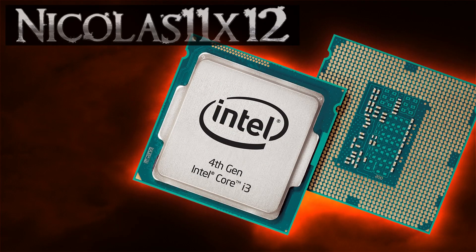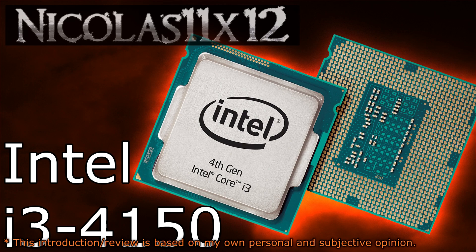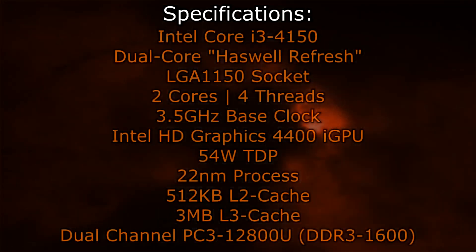Welcome to the Niklas 11x12 technology. Today we're looking at the Intel Core i3-4150 Haswell Refresh CPU. This is, at the time of this video, the smallest Core i3 processor of the lineup. But without further ado, here are the specifications.